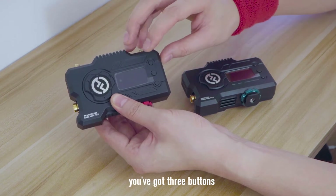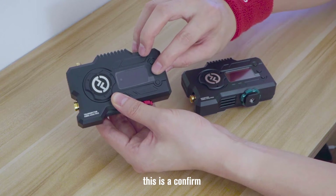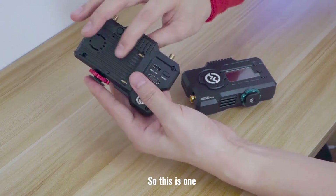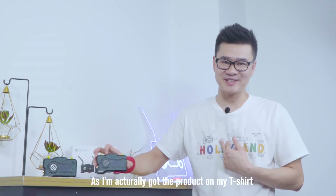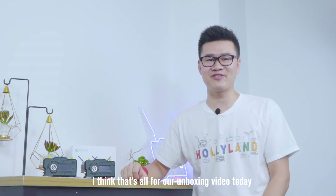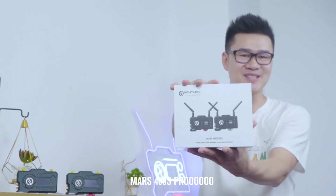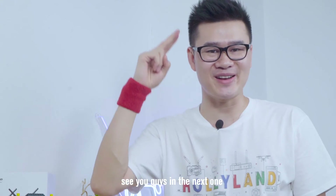On the side of the screen, you've got three buttons: the up button, in the middle this is the Confirm/OK button which is also a menu button, and then you've got the down button — so this one is really dope. I've actually got the product on my t-shirt, can you guys see that? I think that's all for our unboxing video today. For more details, check out our tutorial video on this new beast, the Mars 400S Pro. Alright, see you guys in the next one.